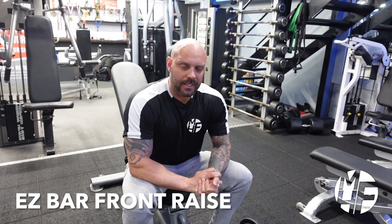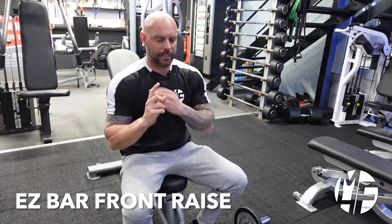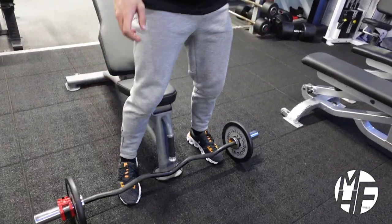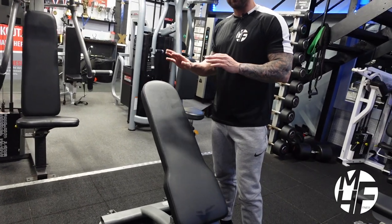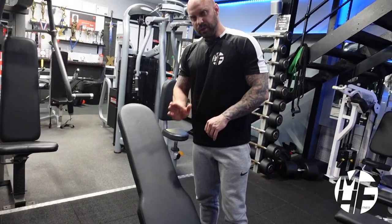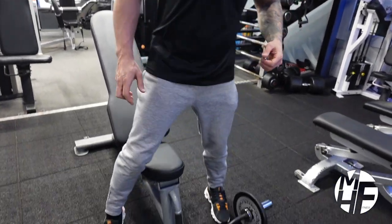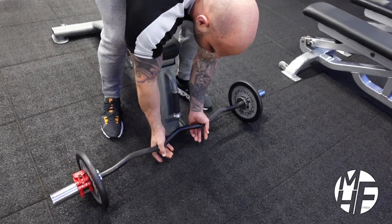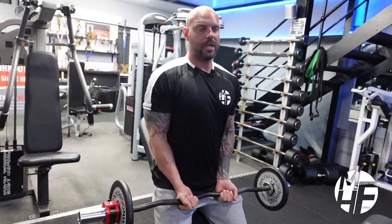Next exercise is an EZ bar front raise to target the delts. We're taking an incline bench and using it as a brace — not laying against it, just bracing the lower back and glutes against it. We're taking the EZ bar in a close grip position.